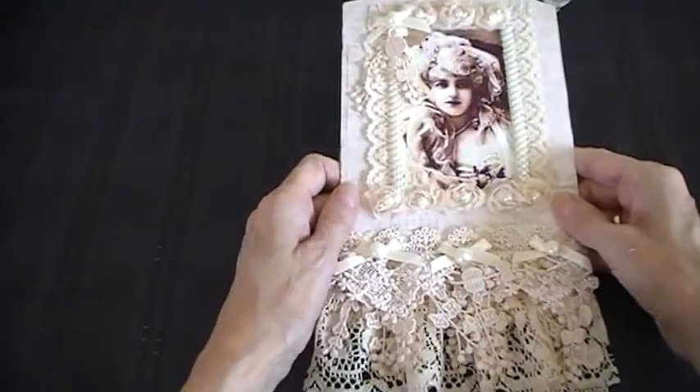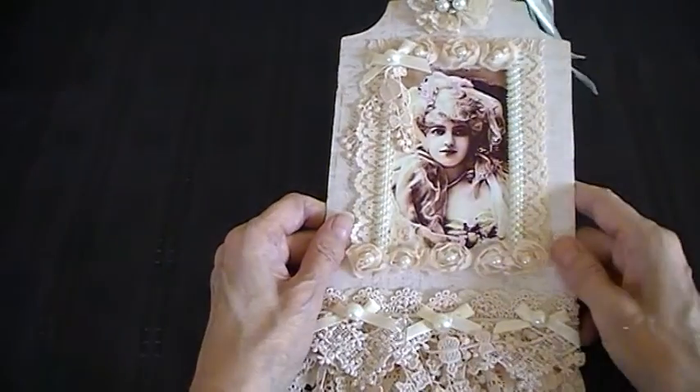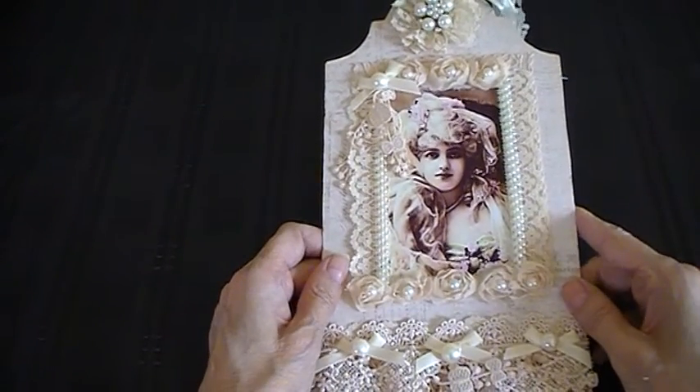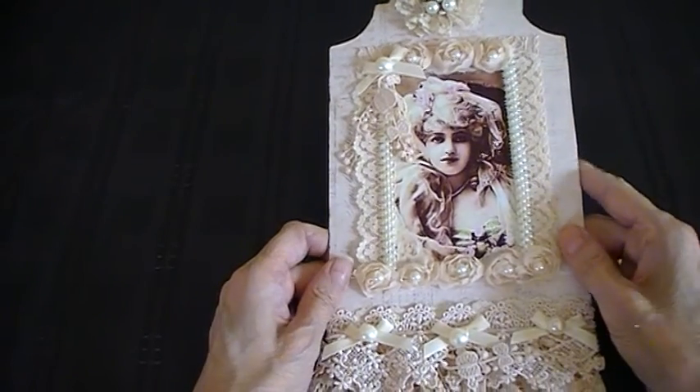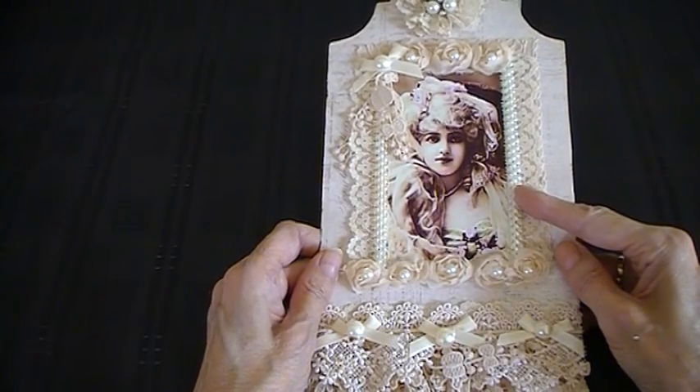So this is what I've made. I've decorated a giant tag from Fernie Designs. What I did with this was I papered the background first of all with pretty paper. And then I got this pretty vintage lady image from Pinterest.